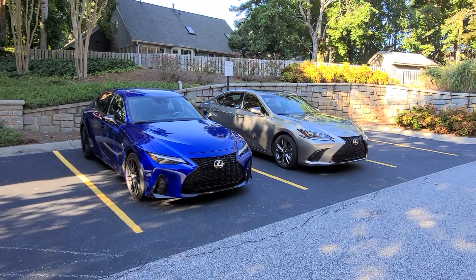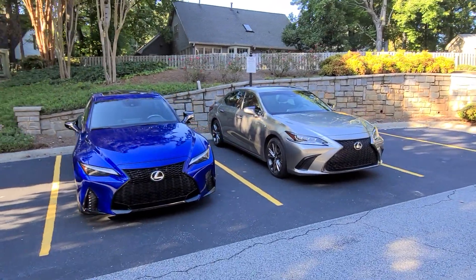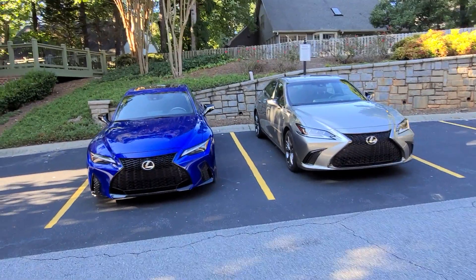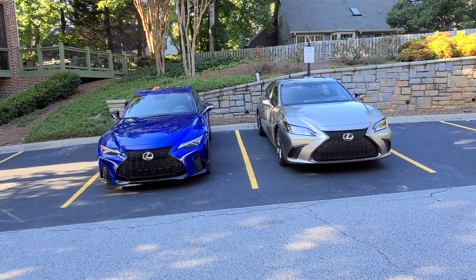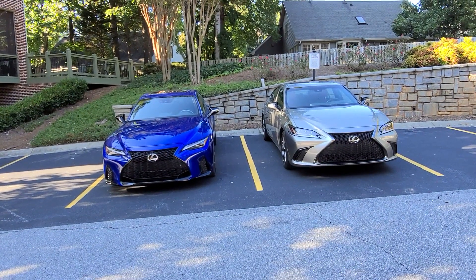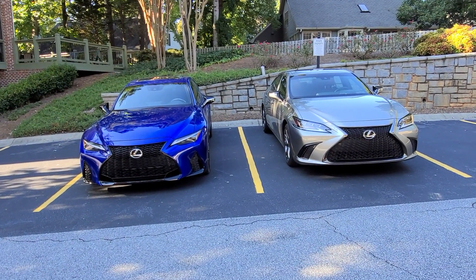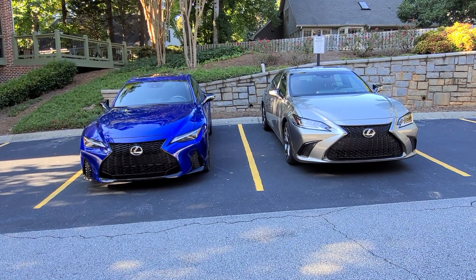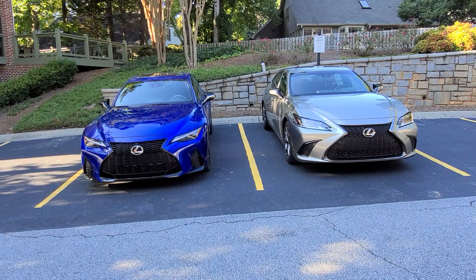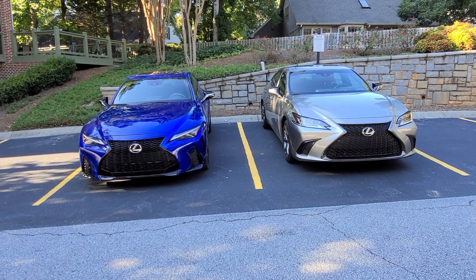I'll show you the interior as well of these two cars. I'm going to rehash some information — it's all available online in the Lexus press room, so if I'm a little off regarding dimensions, don't kill me, you can look online. Straight on, you can see how similar the Lexus spindle grille design themes have become, but there are a couple of distinct differences I'd like to point out.